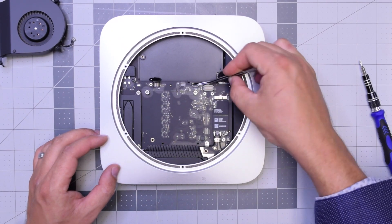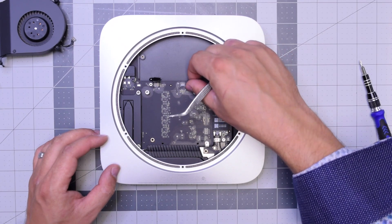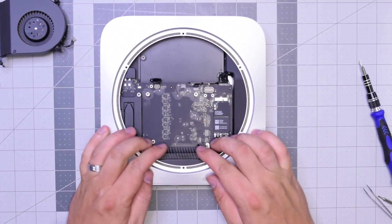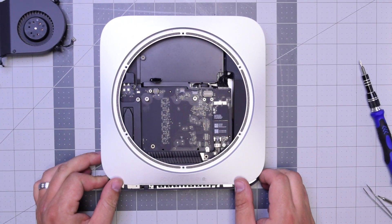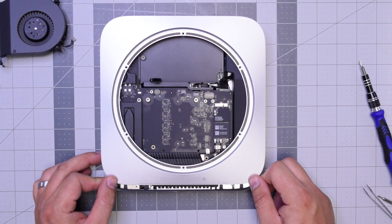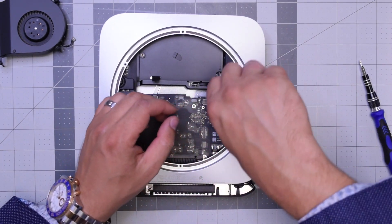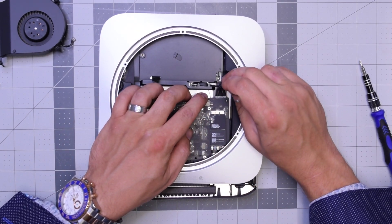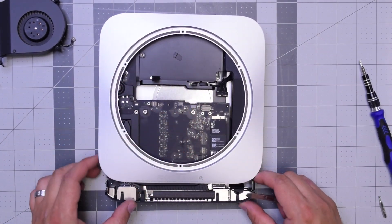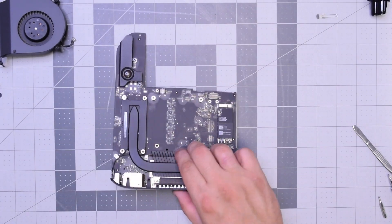Now go ahead and unplug the sensor cable right here by gently going underneath it — try to do this with a plastic tool. With that out of the way, go ahead and push down on the logic board as you're holding the case and start pulling it out. It should take a lot of resistance. Once the logic board starts coming out, go ahead and pull out that power cable from the power supply, and then you can just pull out the logic board — it's free.